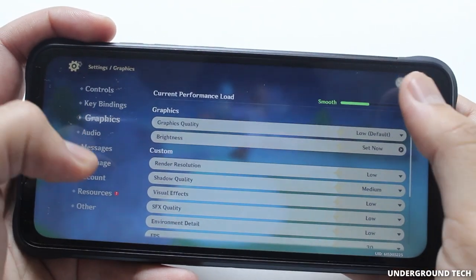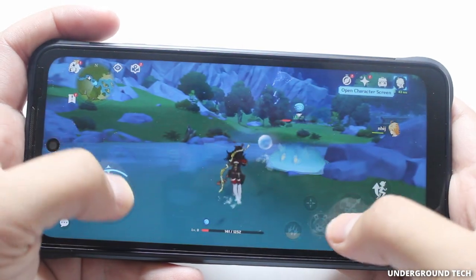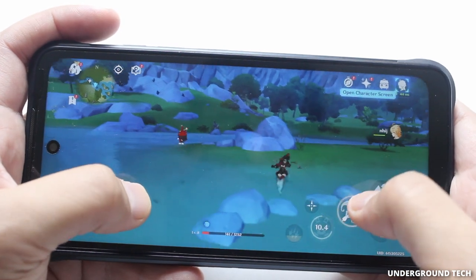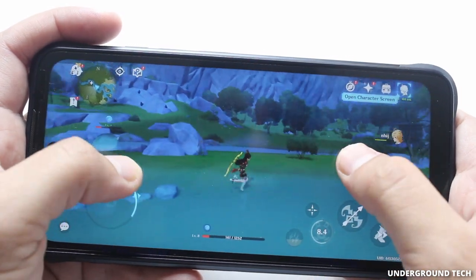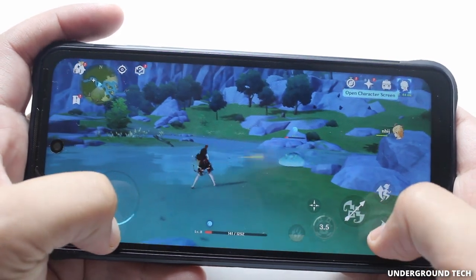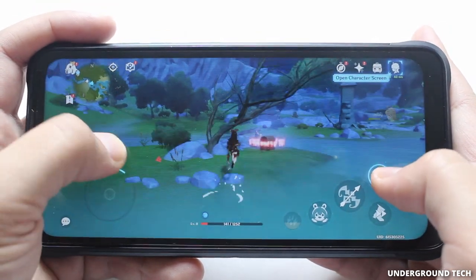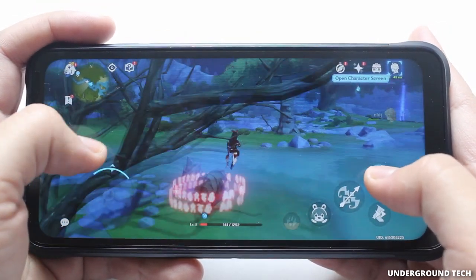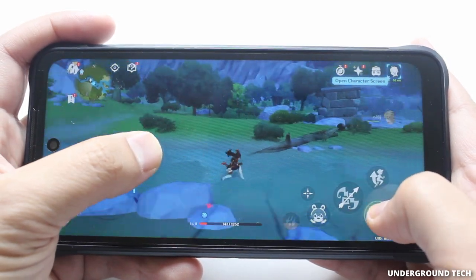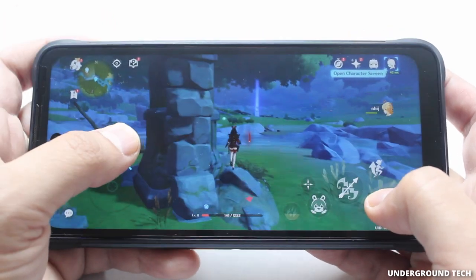Finally got to test out Genshin Impact on here. Graphics are set to the lowest level, and it does lag a bit, more than I want it to. It's not even playable, low-key, because when it gets a little hectic in this game it's going to be tough to fight these enemies. So gaming — not as good as I thought it would be for higher-end 3D games, but lower-end stuff works just fine. The frame rate is definitely not smooth.